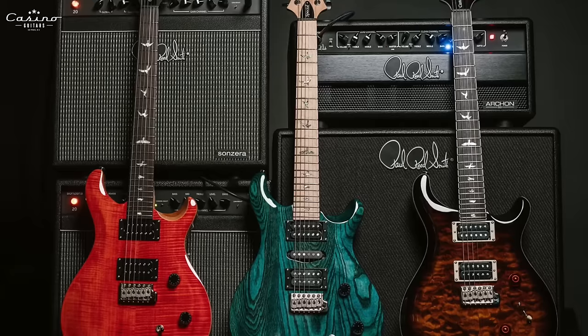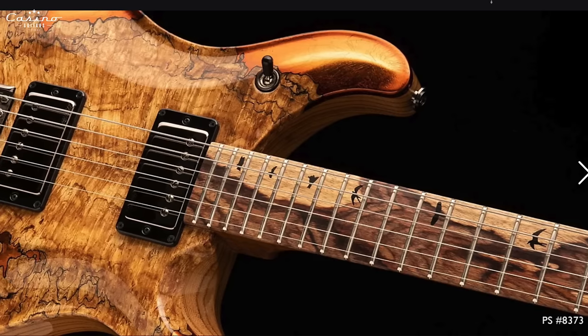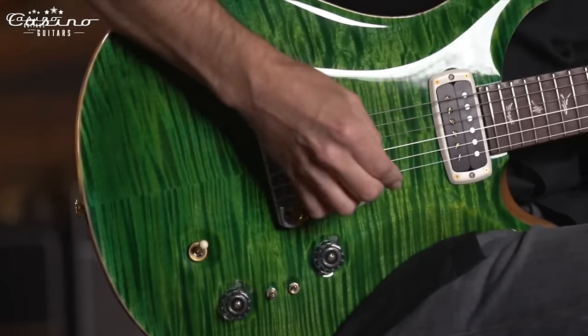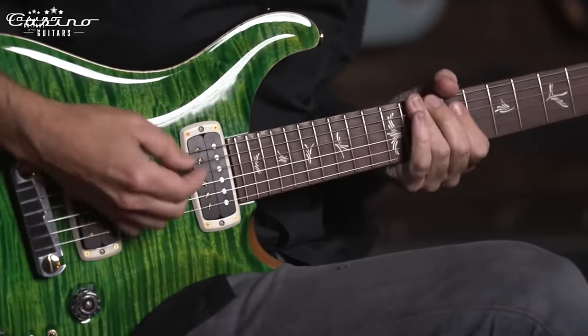Paul Reed Smith offers a wide range of guitars starting from their SE line all the way up to the private stock, with a plethora of pieces in the middle that might be just perfect for you. When thinking about your first PRS guitar, remember that it can be a long-term investment. You're going to spend some money — a medium amount to quite a bit — but hopefully it's something you'll have for the rest of your life. If you resell it, you'll get some of that money back, maybe most of it, maybe all of it, maybe more if you got the right one.